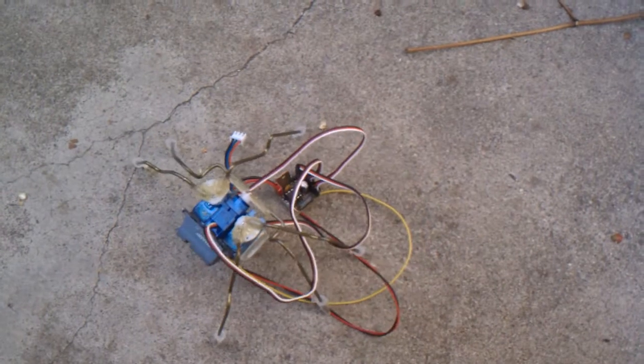Yep, something like that. Now I have to put on the tactile sensors and work on those.